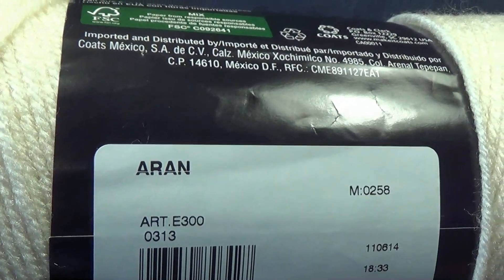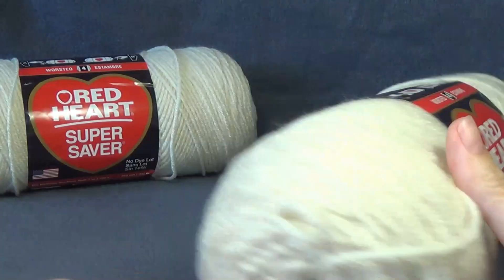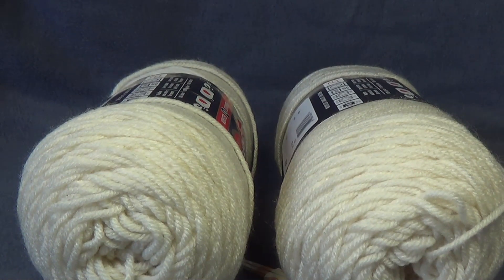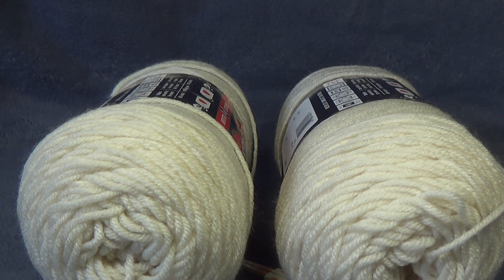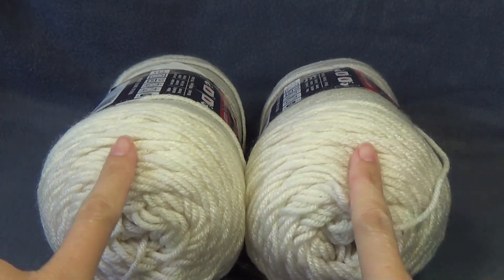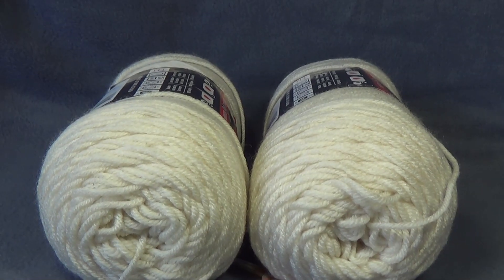This is the Aran colour — it's just a cream and that's what I'm going to be using for this project. For my size, which is the smallest size, I am an Australian ladies size 10 and I think that's a US 6. I am going to be making the smallest size and I'm only going to need two balls. This project I'm not going to be adding sleeves to it. If I was going to add sleeves I would probably add two more — you're probably only going to need about one and a half but I would add two just to be sure, and that is for the smallest size.